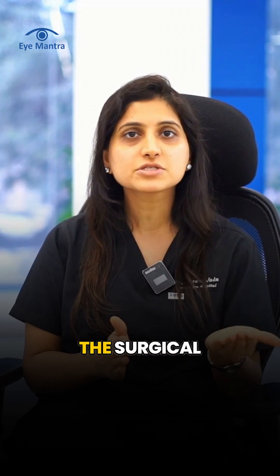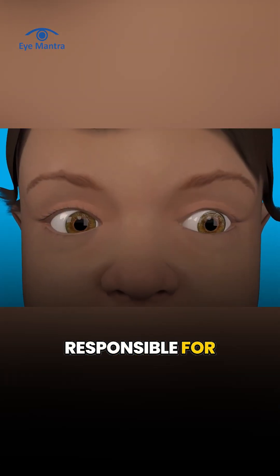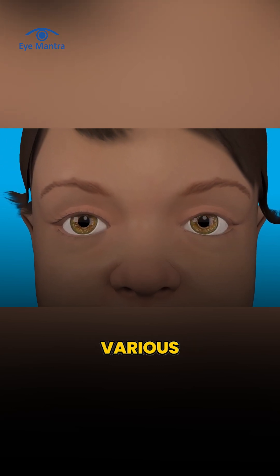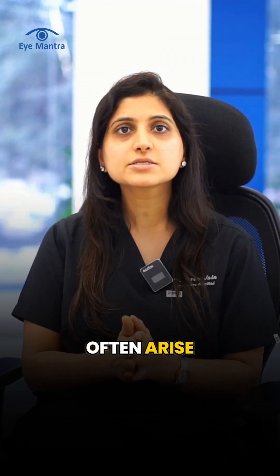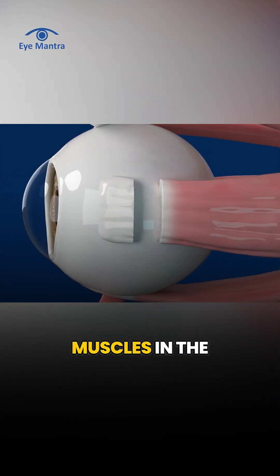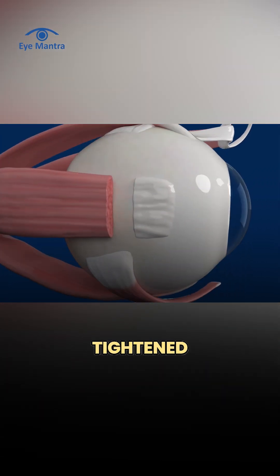Squint surgery involves the surgical adjustment of these eye muscles, which are responsible for rotating the eyeball in various directions. When certain muscles work too much or too little, squint problems often arise. Therefore, in squint surgery, the tight muscles are loosened or the loose muscles are tightened.